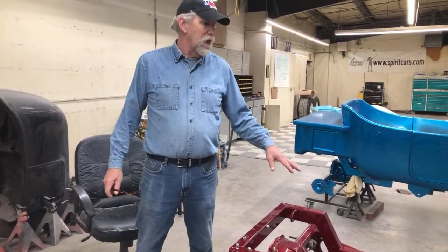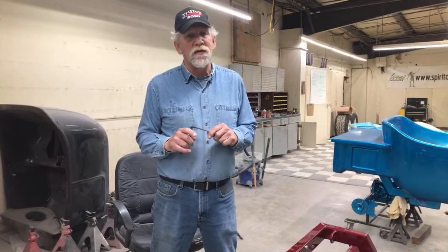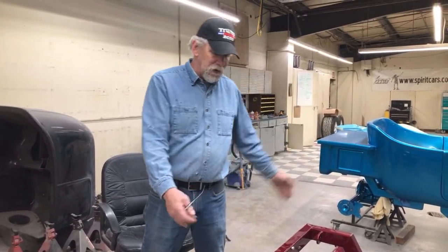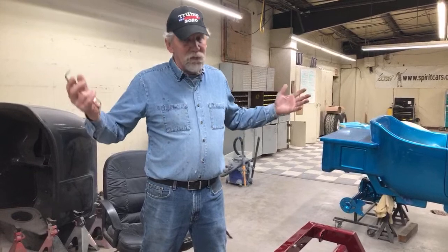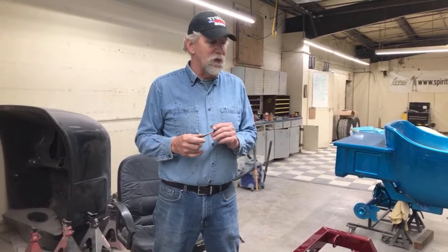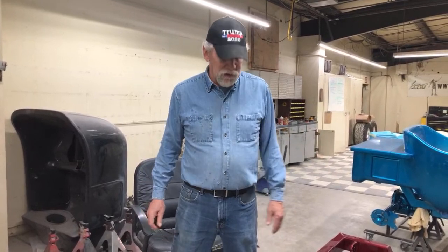We use a lot of 10-bolts on our 23 bodies. They come out of an S10. If you get a regular S10, four-wheel drive S10 blazer — the S10 that's not four-wheel drive — it's a little shorter, 48 inches backing plate. If it's a four-wheel drive blazer S10, it's 52 inches, which is perfect for like a 27 or a C-cab. Really good rear end — you can beat them up and they'll still handle a lot.